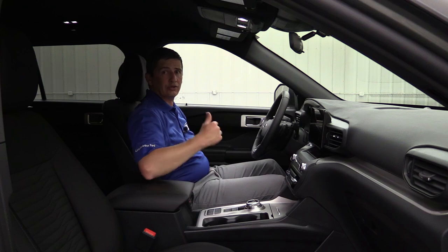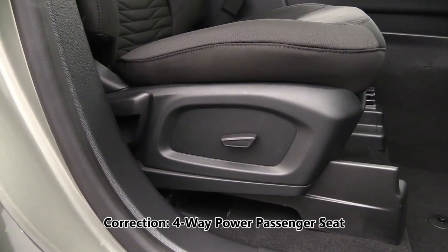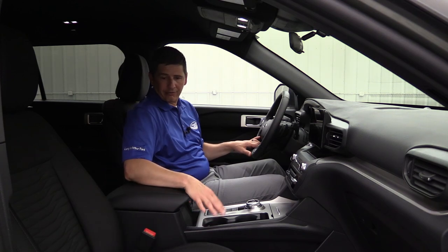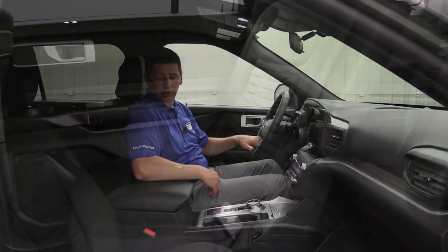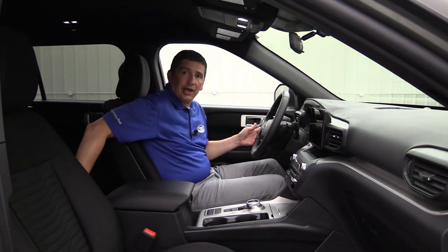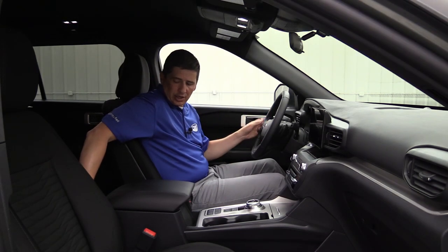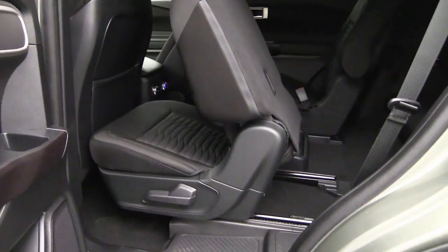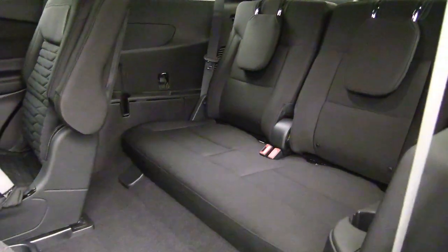For the driver you have a 10-way power adjustable seat — seat cushion, seat back, and power lumbar. The passenger seat will be a manual four-way adjustment: slide forward and back as well as backrest. Standard equipment for the second row is going to be bucket seats — those will slide forward and back, and there's a little console on the floor with cup holders. Behind the console for your XLTs you're going to have two USB ports, climate control, and auxiliary climate controls back here with a tri-zone climate control system. The third row seats two as well, just like in the previous year.